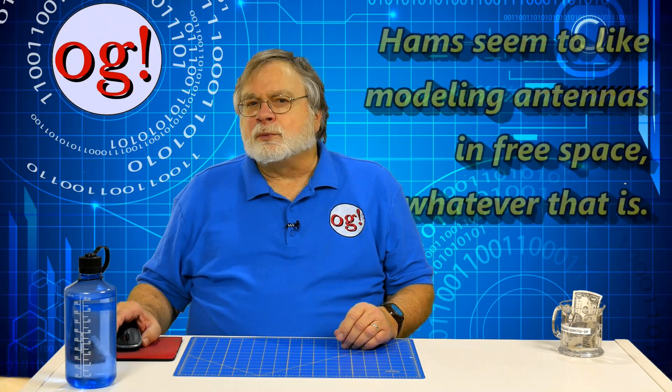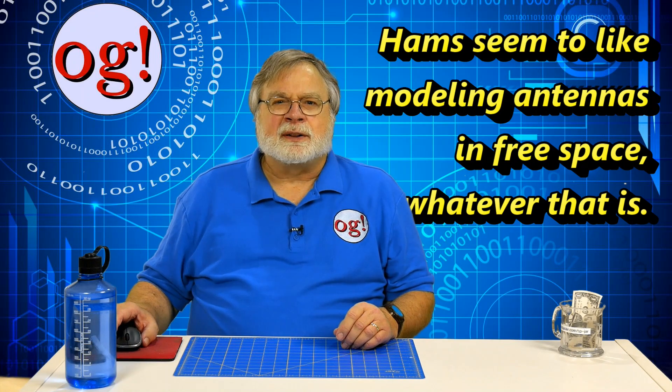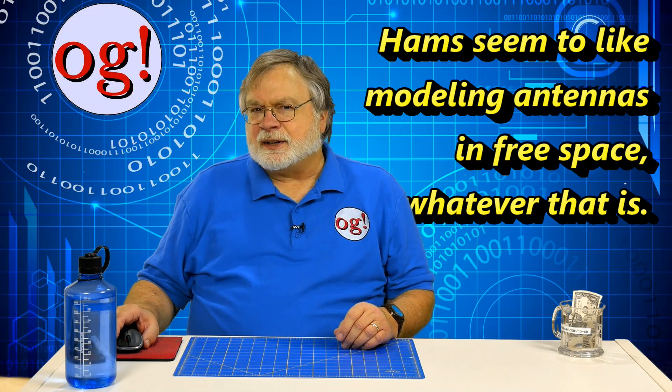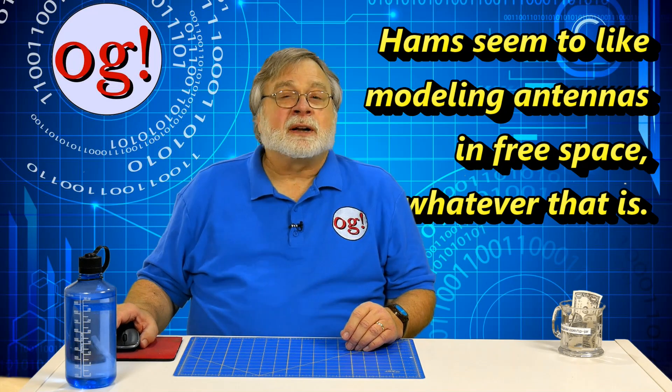Lots of antenna stuff is explained by modeling the antenna in free space — in other words, in outer space, far from Earth, or any other body that could affect the antenna pattern. I've never seen an antenna in free space; even antennas on the space station are affected by the body of the spacecraft. One reason we do this is because ground is so variable — it can range from rock hard to salt water — and the patterns look rather different for each type of ground.